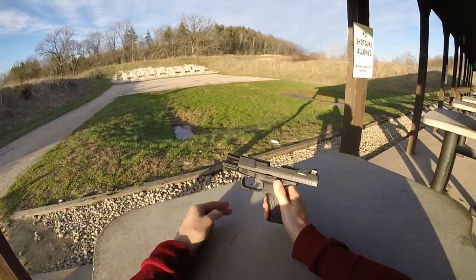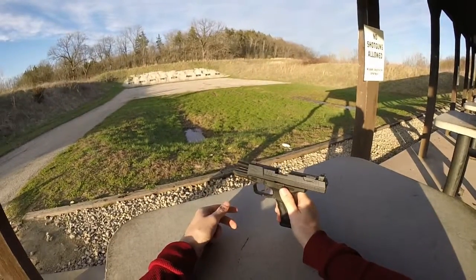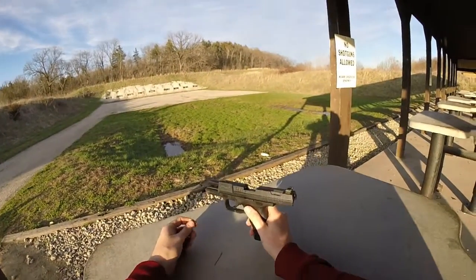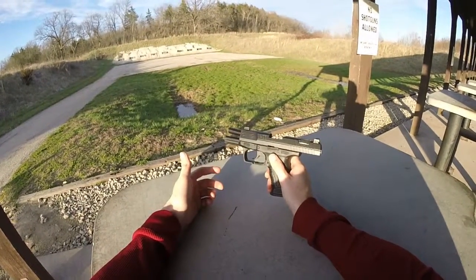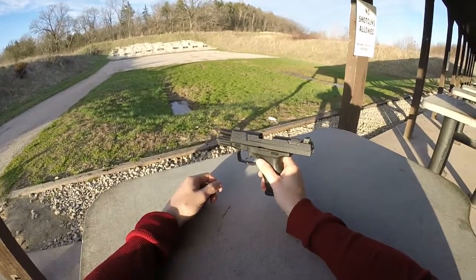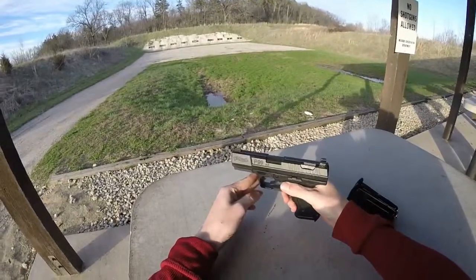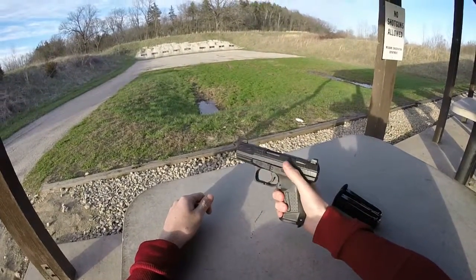Comparing the .40 and the 9mm in this pistol, I liked the .40. It's definitely going to snap more — it's a powerful cartridge at higher velocity. But in this particular pistol I didn't really think there was a huge difference. The AS trigger system, which stands for anti-stress, was designed more for a tense situation.